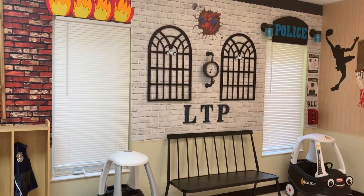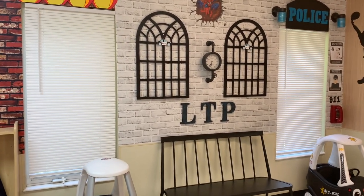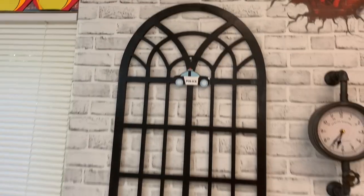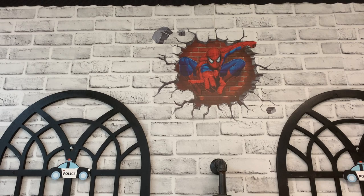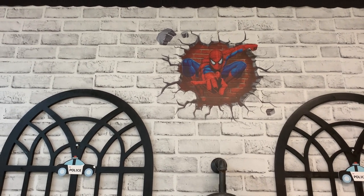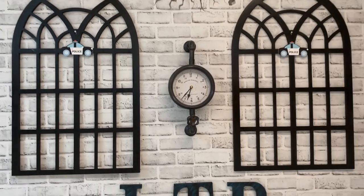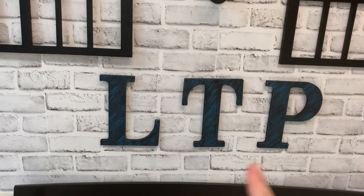Moving on — I have the police department. I have this same white brick paper in the preschool room. The two windows are from Hobby Lobby; I spray painted them black — they were from the wood section for about $10 each. I got these two little police cars for a dollar each. This is that Spider-Man decal I was talking about — as you can see it's very small. My daughter suggested putting it in the police station, like they're busting out of jail, and I love it — I think the kids will get a kick out of it. This clock from Hobby Lobby was $20; it looks great with the two windows. I just painted LTP and brushed it with blue paint.